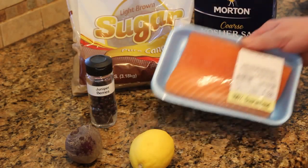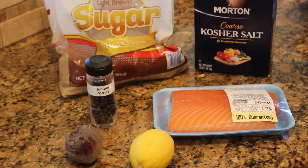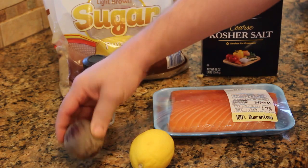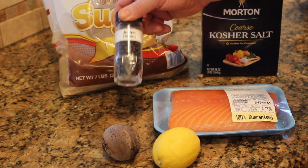Here's everything that you need to make the cured salmon: a piece of salmon — this is a pound that I picked up — some brown sugar, kosher salt, a beet, a lemon, and some juniper berries. You can find juniper berries on the internet.